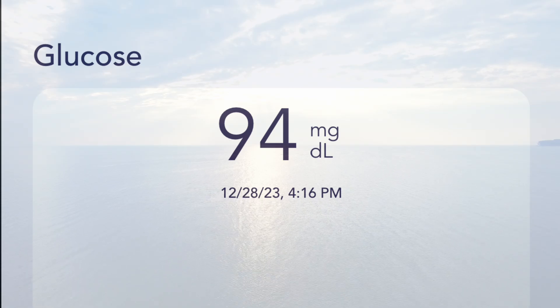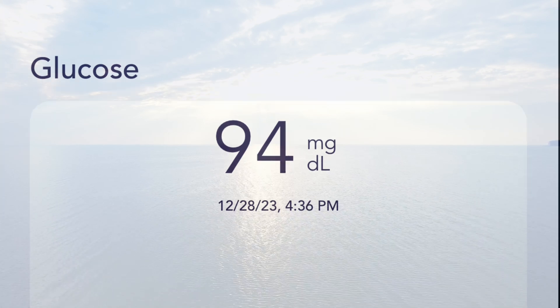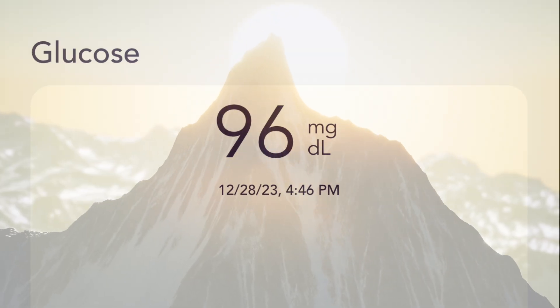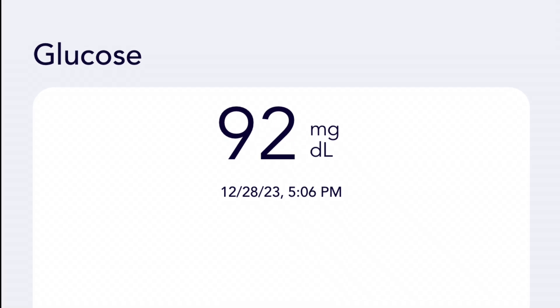Then it increased to 94, and then the following 10 minutes, it increased to 95. Dropped back down to 94 for the next 10 minutes, then it went back up to 95, increased one to 96, then dropped back down to 95, then 94, 93, and finally landed at 92.